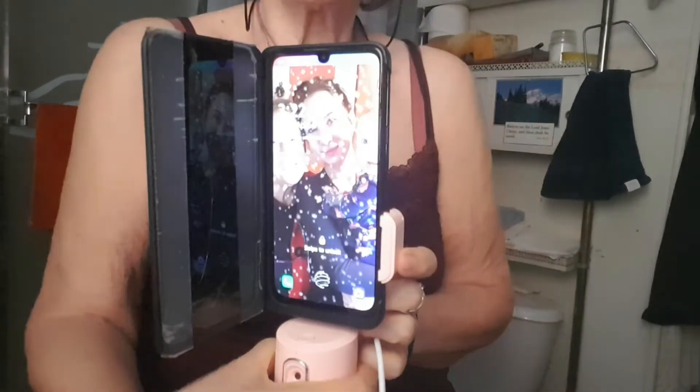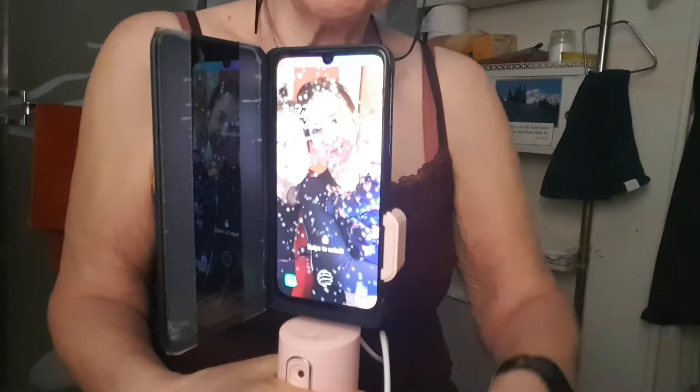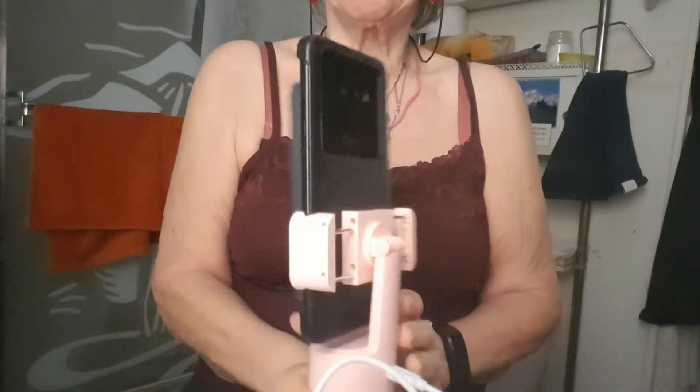Oh look, my phone says it's still snowing and it's ten degrees out. Yeah, I was just out on my deck in my tank top.